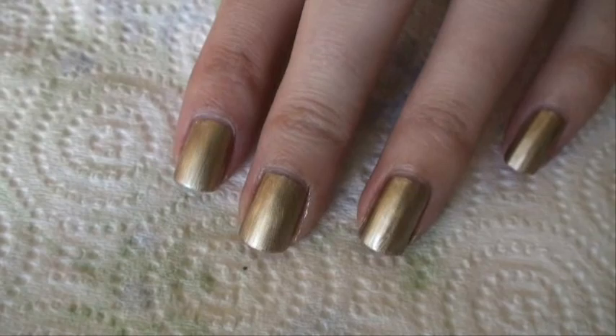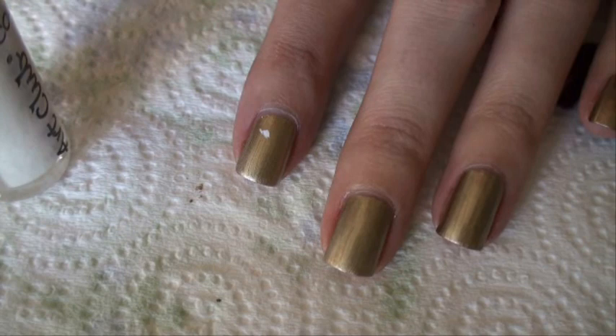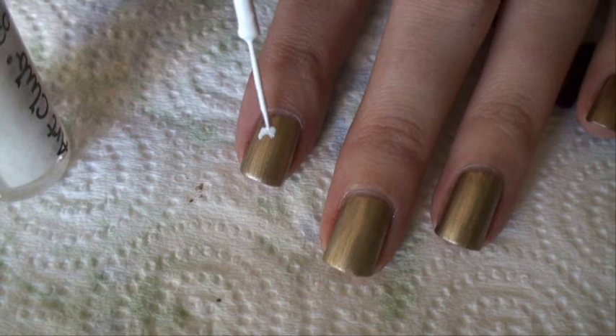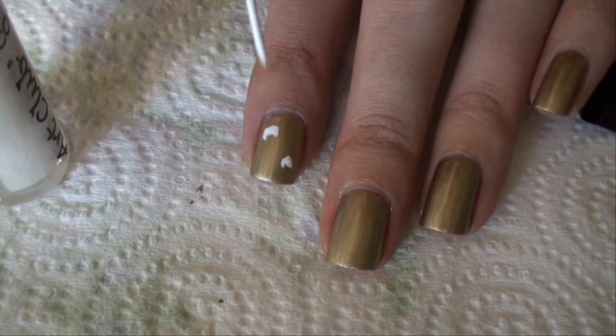Okay, I've done two coats now. For the animal print, you're going to want to use a nail art nail polish because they have very thin tips — you don't want to use a regular nail polish. You can see how thin the tip is. You literally just want to put little blobs on your nail, making them in little half-C kind of shapes. Just little blobs — you don't want to put too many on there because you're going to be tracing them with the black art pen. Make sure there's not too much on your brush.